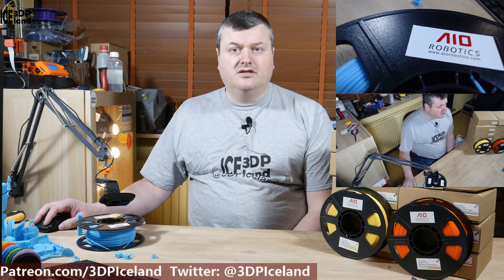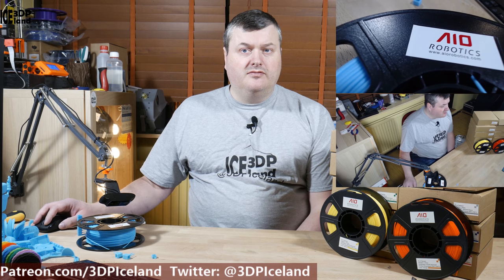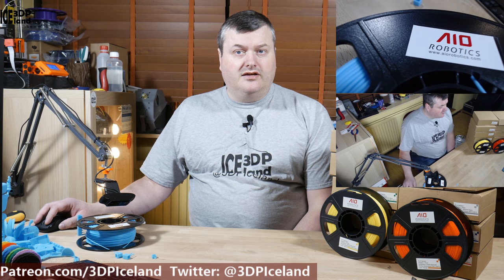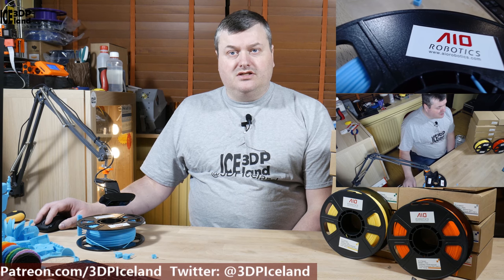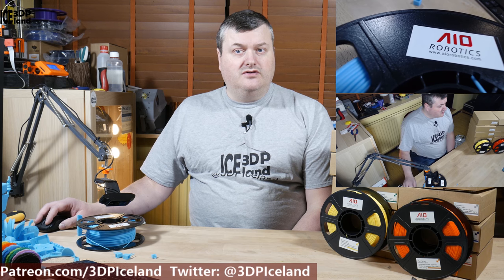Hello, my name is Martin and this is 3D Printing Iceland. In this video I'm going to review the PLA filament from IIO Robotics. This is a filament that Glenn at FunKing 3D recommended to me, and I made an order of their 12-pack that consists of half a kilo spools in 12 different colors. So let's have a look after the intro.